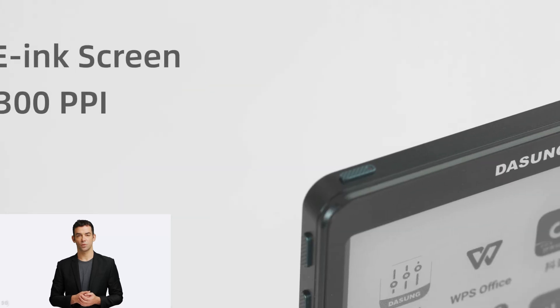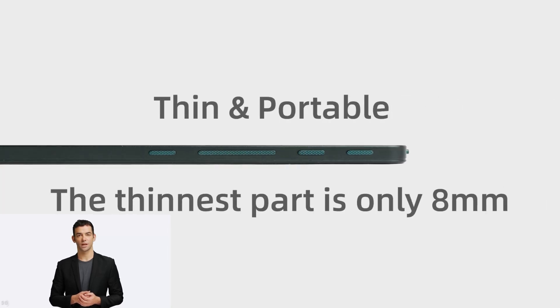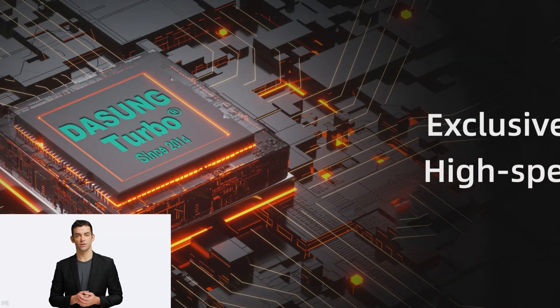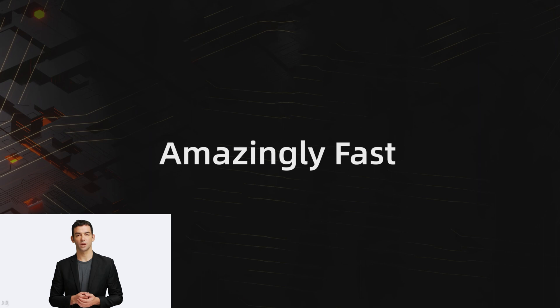Dasung Link, the world's first e-ink phone monitor. Are you looking for an e-ink phone? Look no further. Dasung Link, the world's first e-ink phone monitor, has you covered.